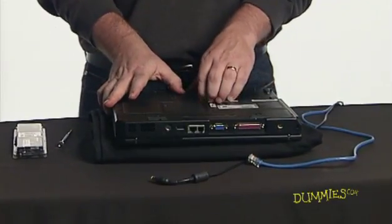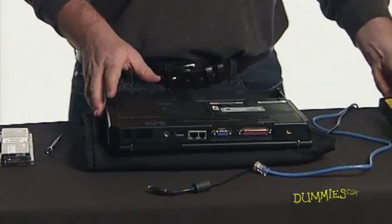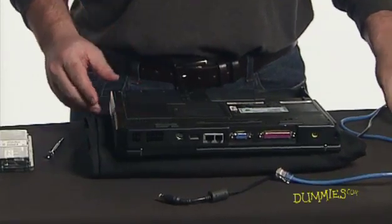Next, for your safety, remove the battery of your laptop. Now locate the memory module slot cover.